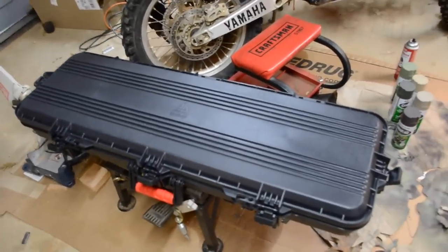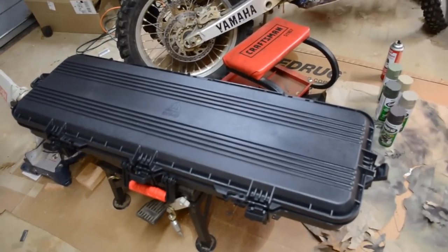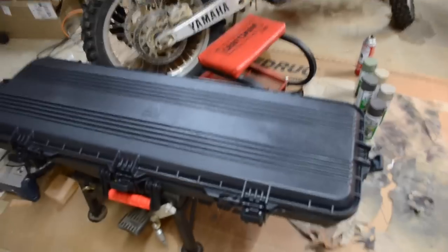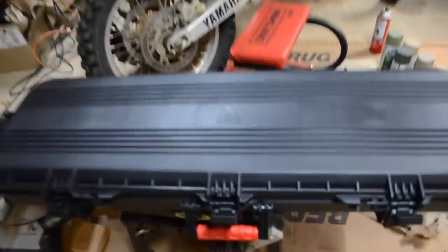I think they actually had these in two sizes, like a 36 and a 42. But this is a solid case for this price.